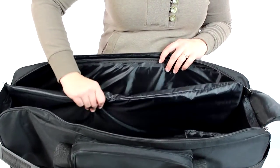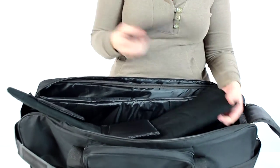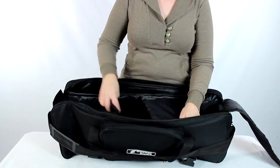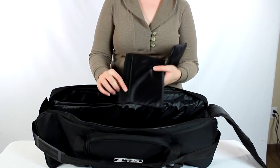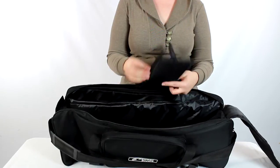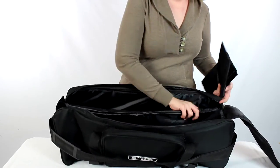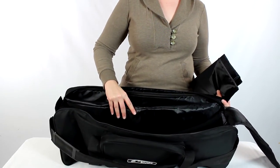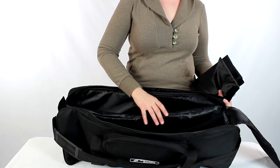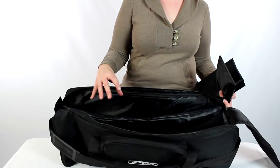When you look in here you're going to notice you have a padded section and another padded one that has velcro and these little dividers. Now these dividers are not meant to attach on both sides — they only have velcro on one side. What that's going to be useful for is if you have some light stands back here and you put this divider in front, that's going to provide some cushioning between those stands and the rest of your items to keep them from scratching each other.